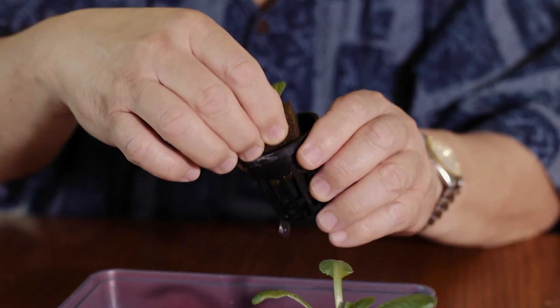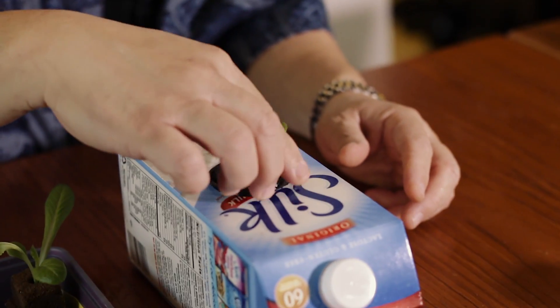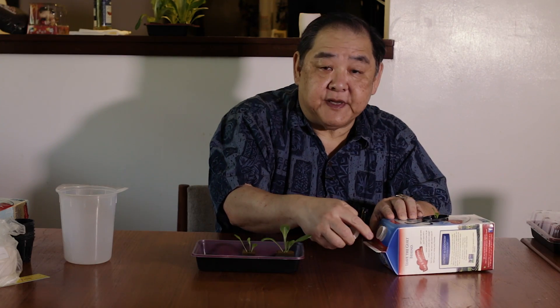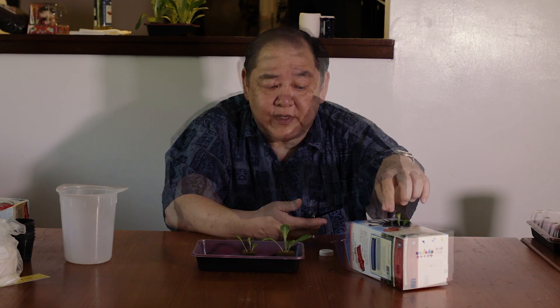Get the oasis cube with the seedling and place it inside the net pot, pushing it down so the oasis cube is all the way at the bottom. Place it in the milk carton, which is already filled about halfway with nutrient solution. The cap allows you to look inside and make sure the nutrient solution is touching the bottom of the net pot and the oasis cube, so the seedling doesn't dry out. For long-term crops, I've grown tomatoes in a milk carton for seven months.